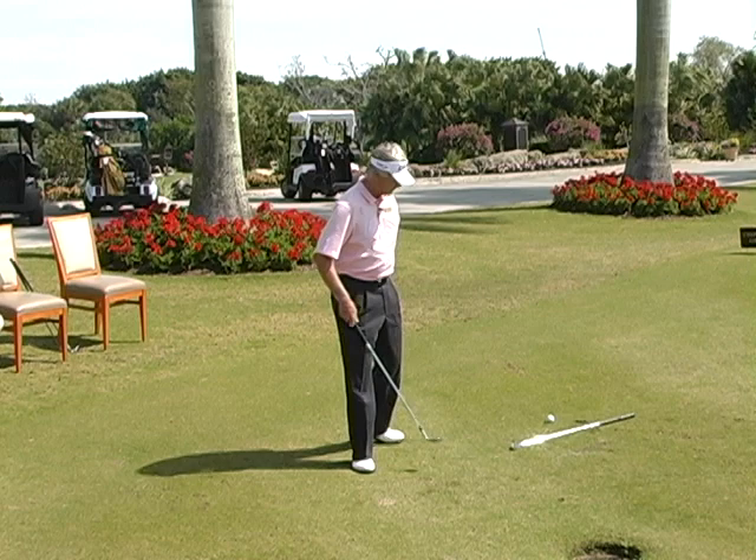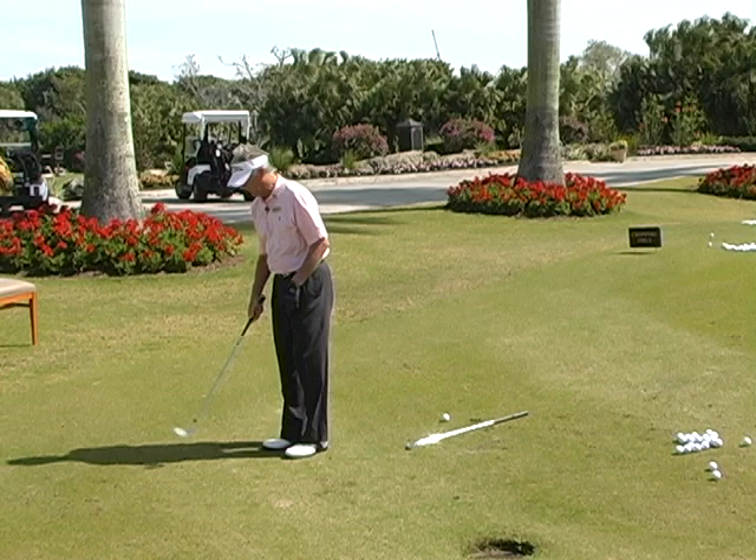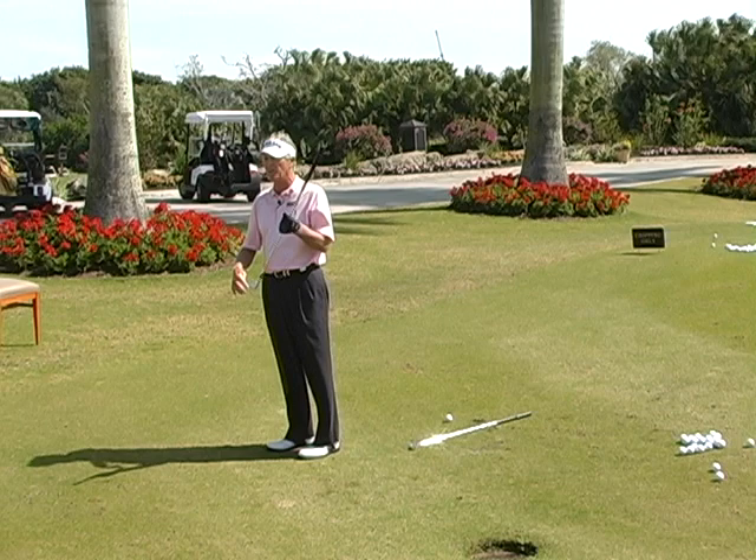By opening this club up — by rotating your forearm and hand this way — you bring the bounce into play. That's very critical. Because if I come down and the club is square, it digs. That leading edge is very sharp and it wants to dig.